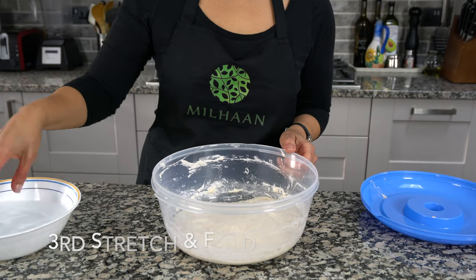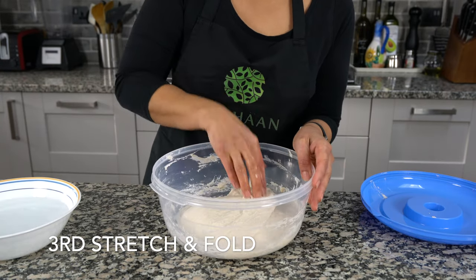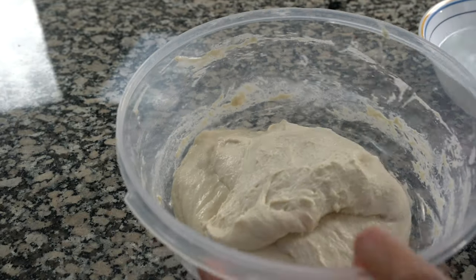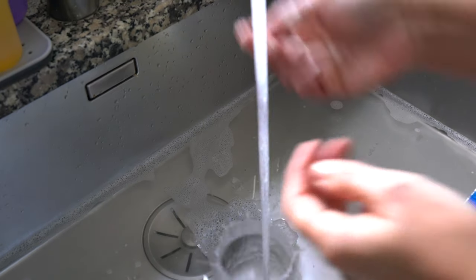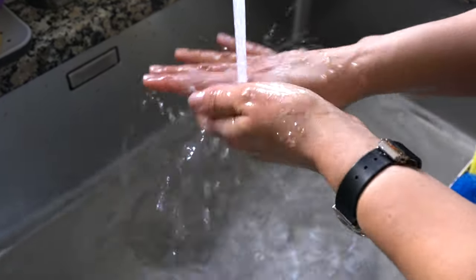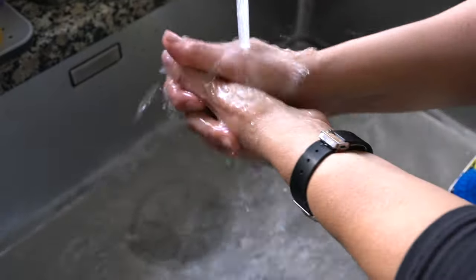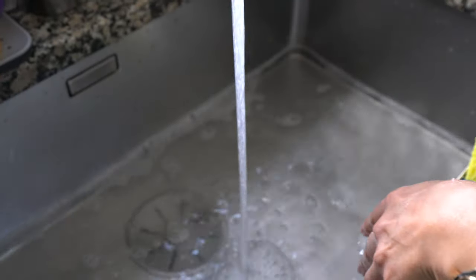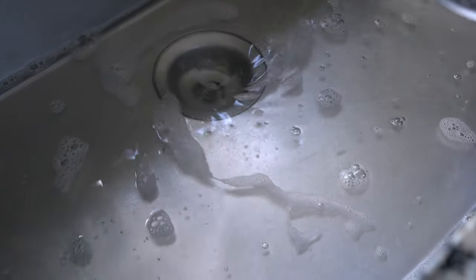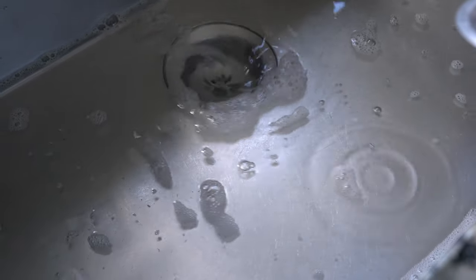You'll notice that by the third time you fold your dough it's going to be much smoother, more elastic and easier to handle. One other tip: I like to leave some water at the bottom of my sink because every time I wash my hands there are little bits of dough sticking in the sink. So I just keep about an inch or two of water in the sink when I'm washing my hands for easy clean up.